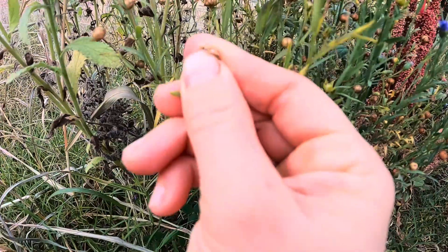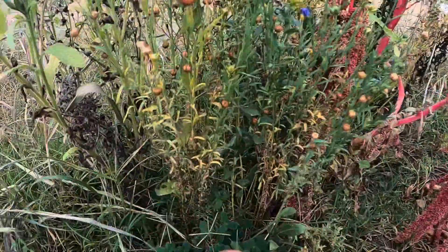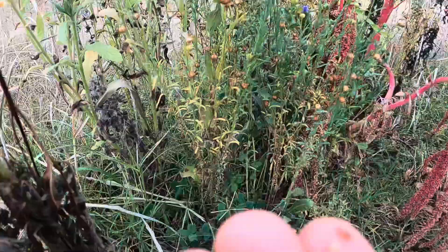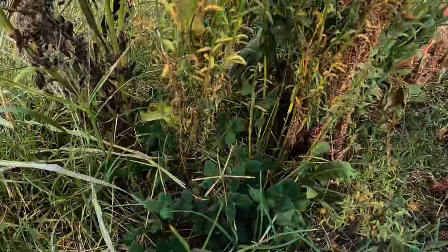And if you're unsure where the seeds are, just kind of poke around and feel through. It's usually where the flower was. So like this is common blue flax — the tiny little seeds were in this little ball.